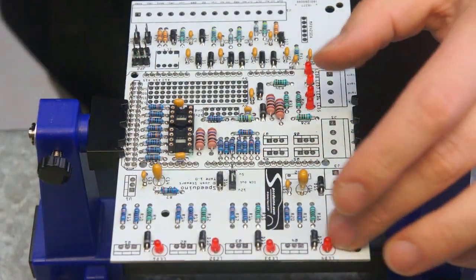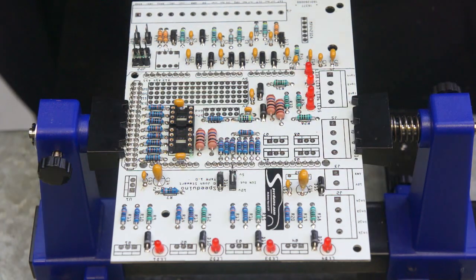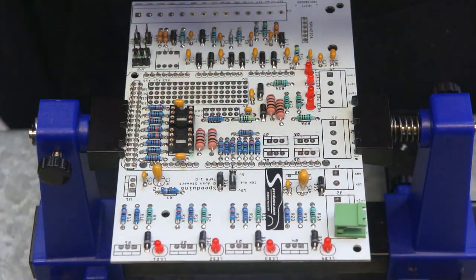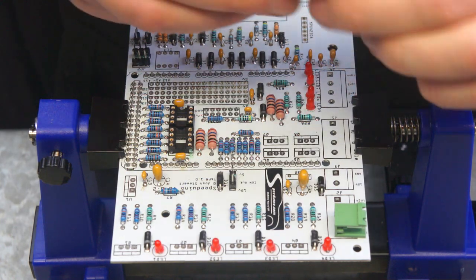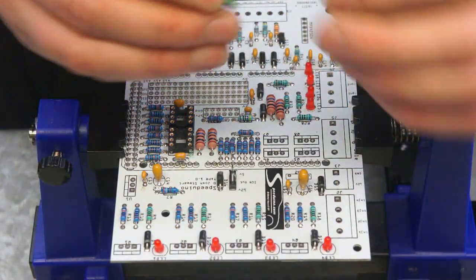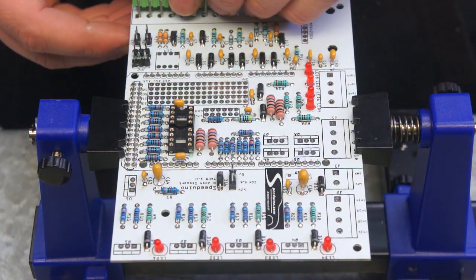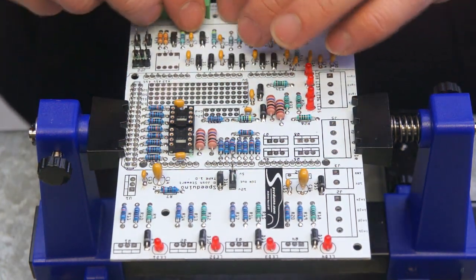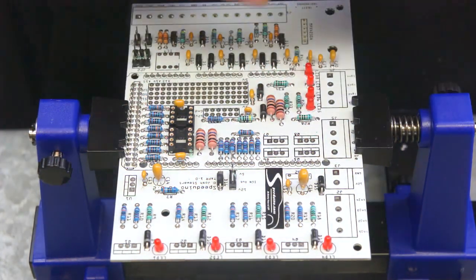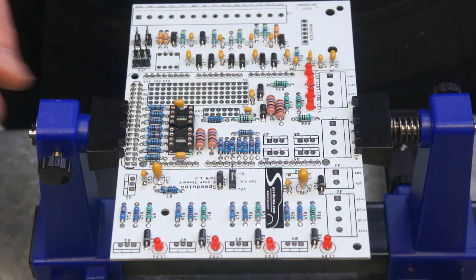The next component to go on are screw terminals. Today I'm going to be using pluggable terminals as I think they make life a little bit easier. These are a two part thing — one part gets soldered onto the board, and the other part is where the wires actually screw into. These two can plug together to connect, which makes life a little bit simpler in the car itself. I'll be using two-position ones along here and two seven-position ones along this side. Alternatively you can use the old standard one-piece screw terminal — they are a little bit more compact if space is an issue.